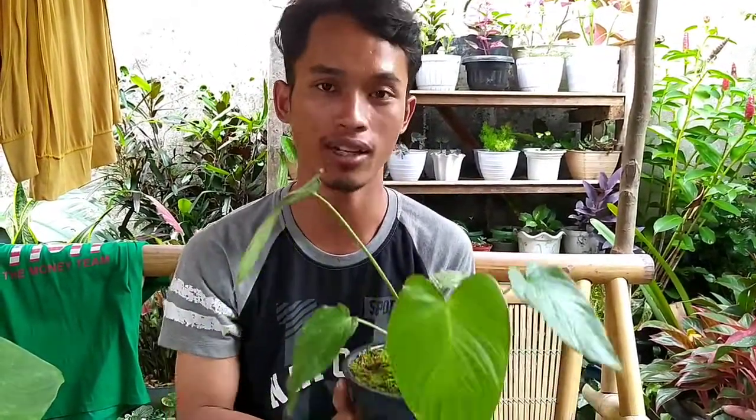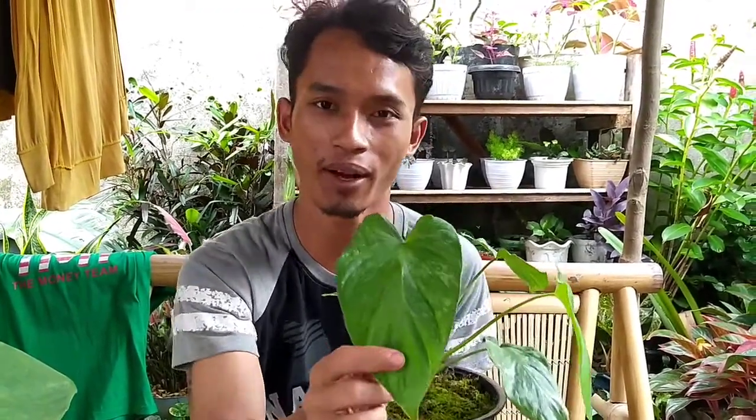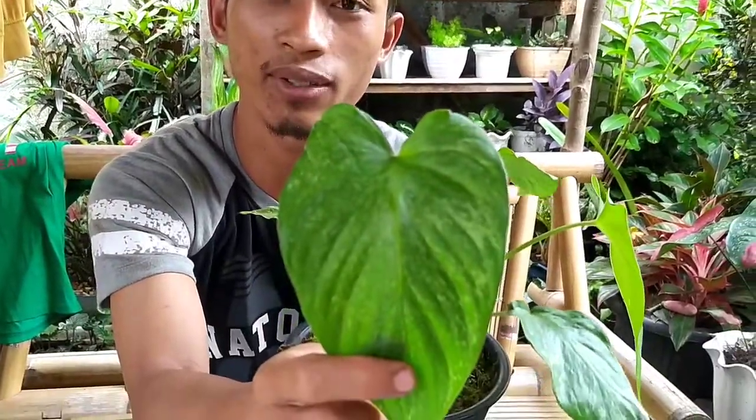Yang variegata harganya lumayan mahal. Bukan mau pamer, cuman ada baiknya kita bicara yang normal-normal dulu. Kenapa saya suka banget dengan Homalomena? Karena daunnya ini mirip dengan Gloriosum — mirip banget. Cuma ini versi Indonesia.